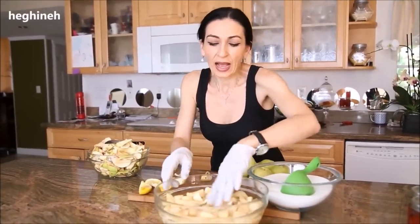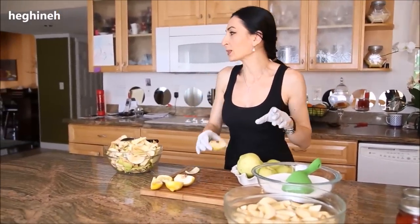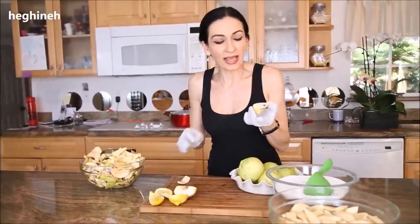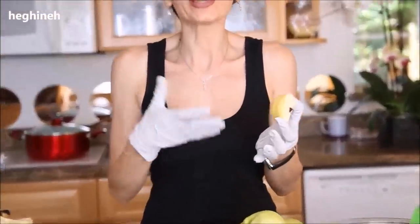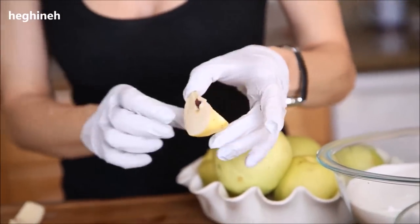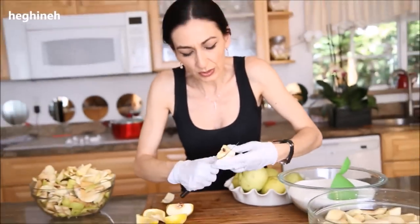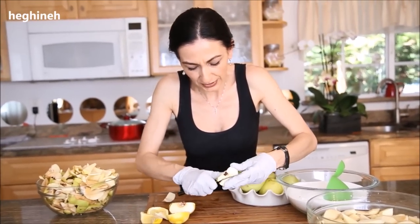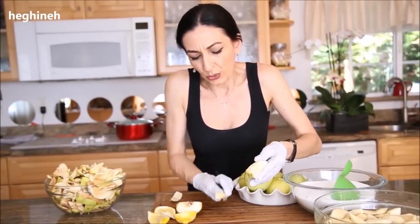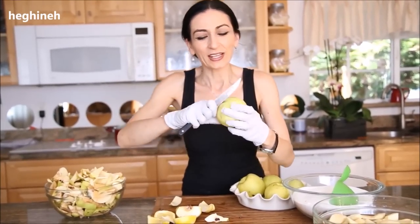For the quince — how you slice it — some people like leaving the skin on. My mom always peels it, and that way it turns out very soft, melts in your mouth. First, make sure you wash them, and then you slice into pieces.